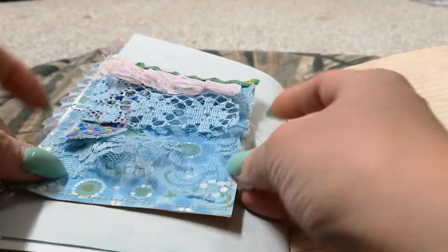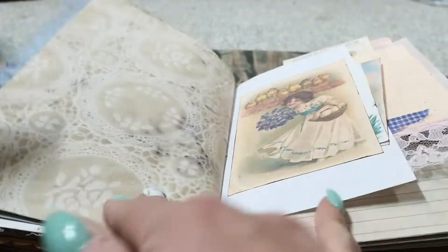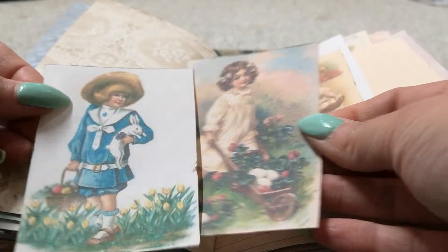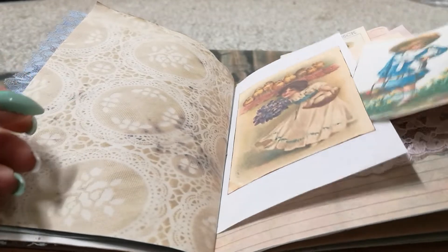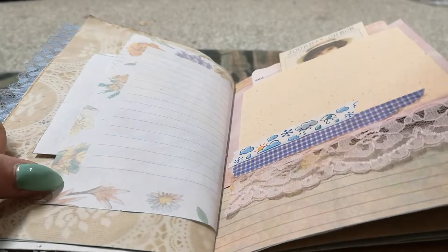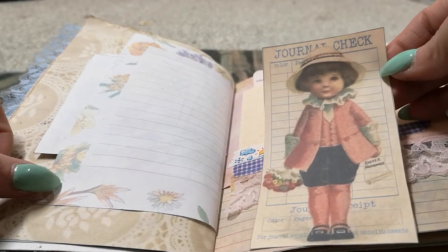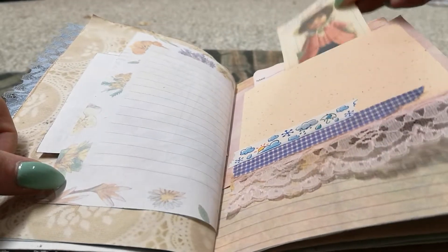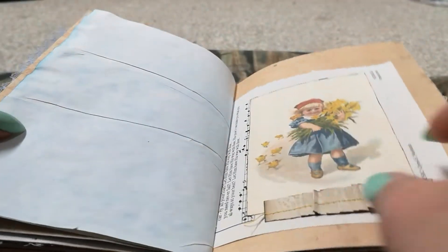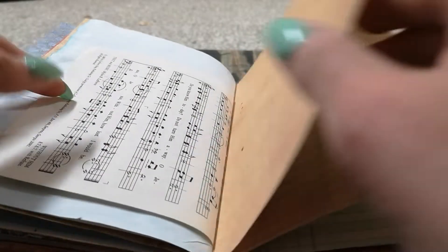This is just a coffee-dyed paper journaling card with some fabric on it. More journaling cards. Another one — this one's so cute. A little guest check.